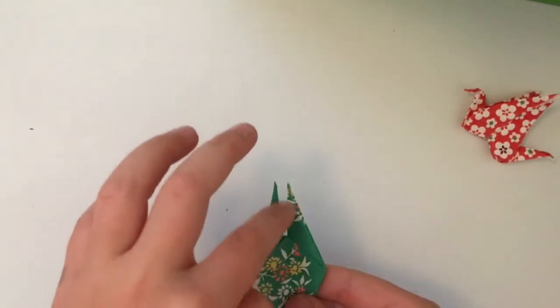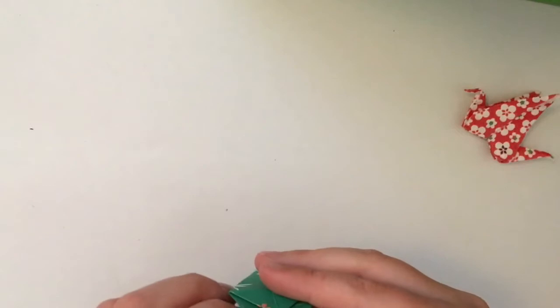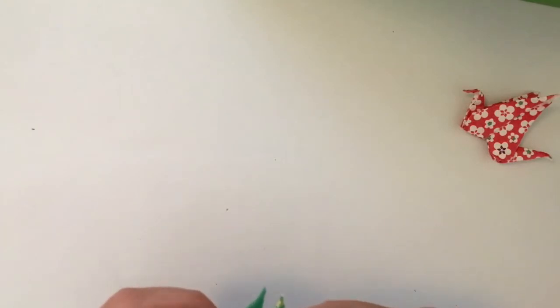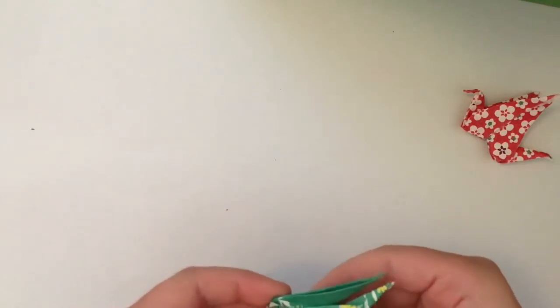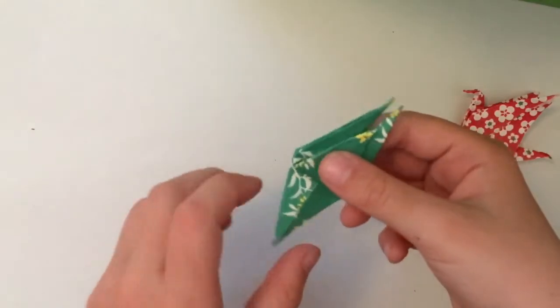You've got sort of a triangle shape here. You're going to open up this part and bring it up - maybe a little bit lower, up to about there I'd say. Make sure it's all straight like that.